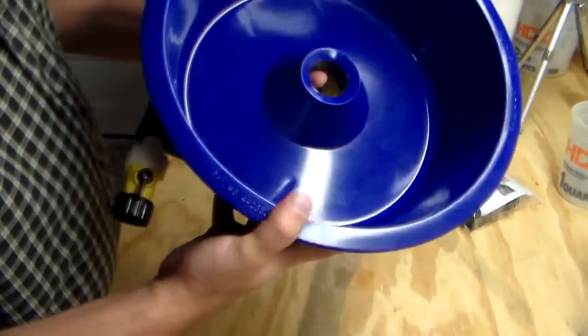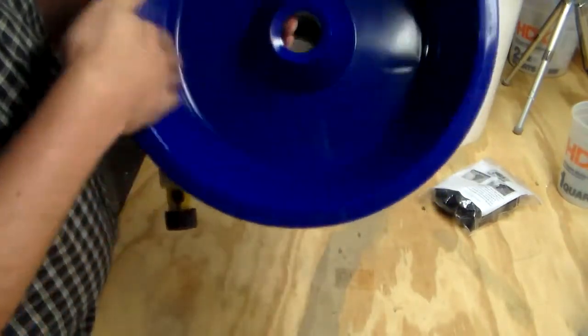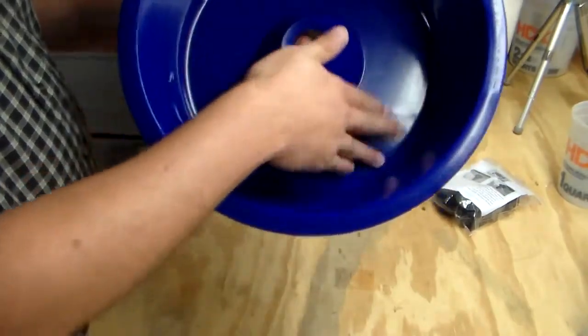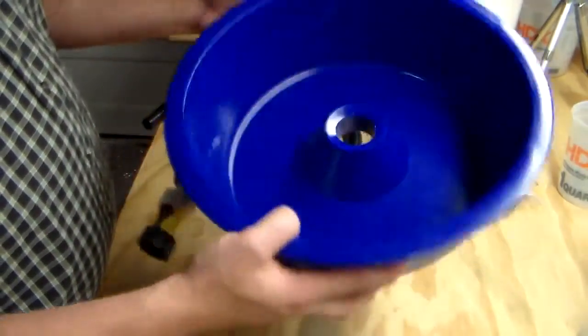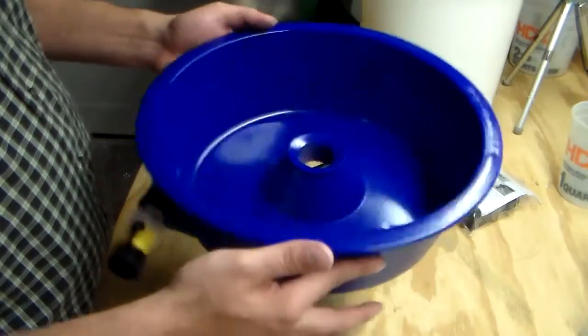And of course, the Blue Bowl itself. It's relatively smooth — just some staining, that's no big deal. The Blue Bowl itself weighs probably about a pound and a half, two pounds max.